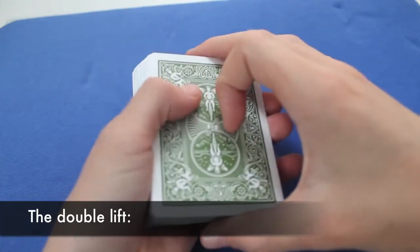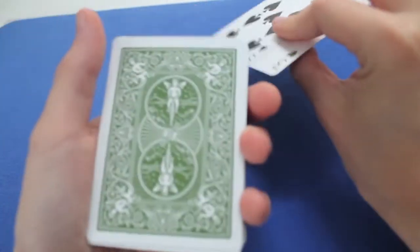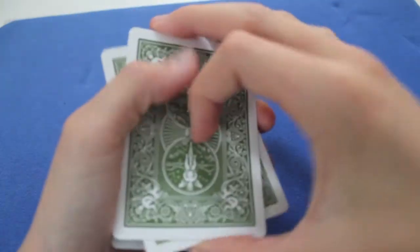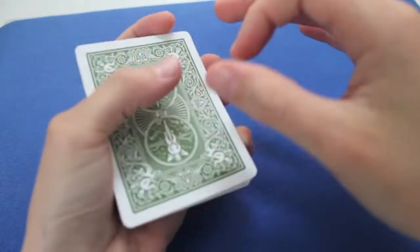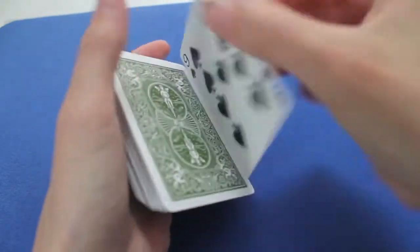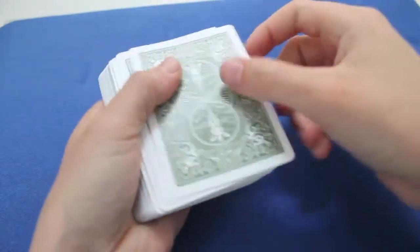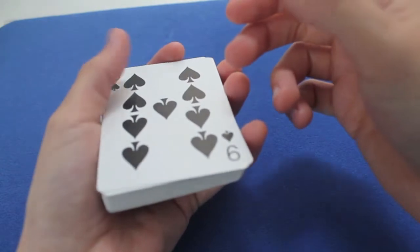What is the double lift? The double lift is a technique that consists in showing the top two cards as one card. Look, that's how it is — nine of spades, I take it, put it in the deck, I snap my fingers, and look, it's still on top.